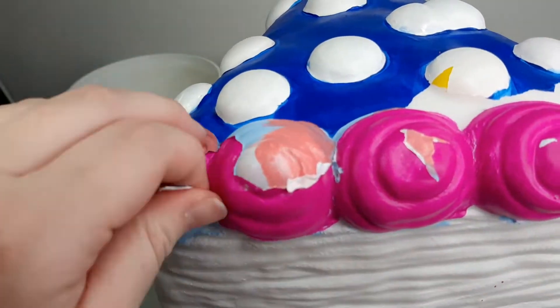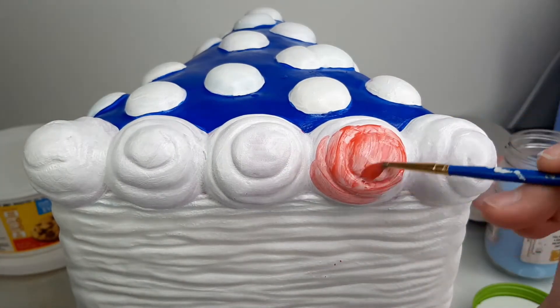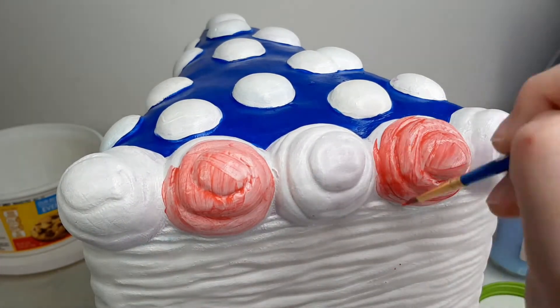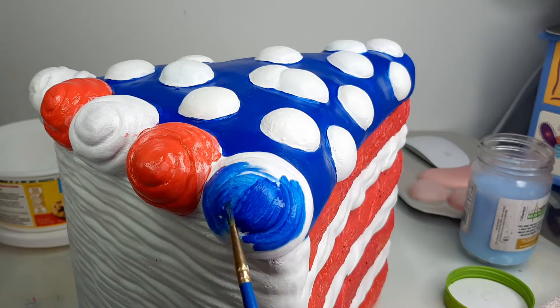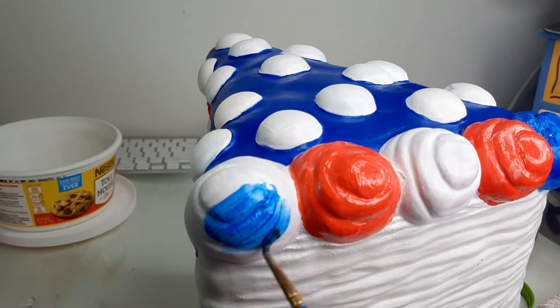I thought that instead of some complex mixed swirl, I went in with a solid pattern that went through each of the three colors. I used a mix of matte and shiny paint when doing the swirls. You can't notice it with the white or the blue, but it does have a noticeable difference with the red. So if you see the shade of red change a little bit throughout the video, that's why.